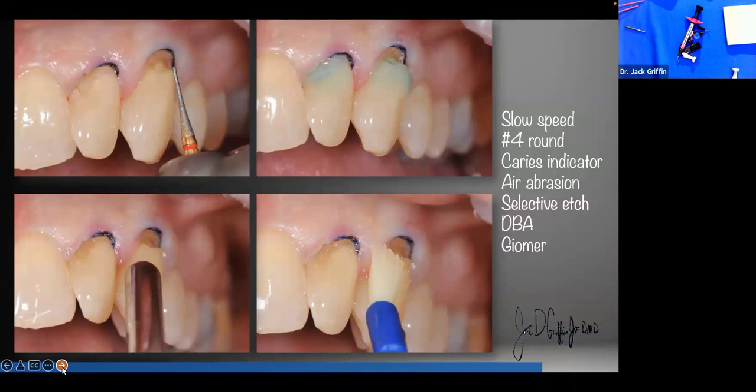Remember crevicular leakage and time. The longer it takes to place the filling material and cure it after we've etched and bonded, the more chance of contamination from crevicular leakage. Always think about the clear fluid coming out of the gums as a potential contaminant of your gingival margin. You could use cord, laser, retraction, retraction paste, or a matrix to prevent that crevicular leakage from getting on the gums.